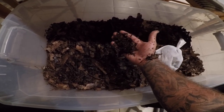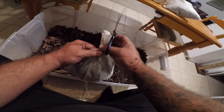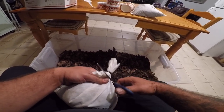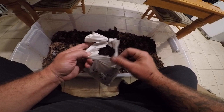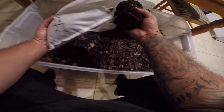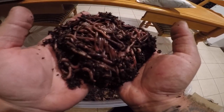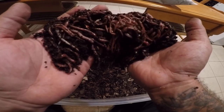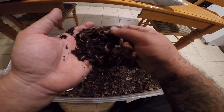I started this bin with a couple hundred worms and we're going to turbo-charge things by adding what's in these bags. The seller shipped these priority mail so they only took a couple days to arrive. Opening the bag now — wow, okay, this first little handful is pretty much solid worms.